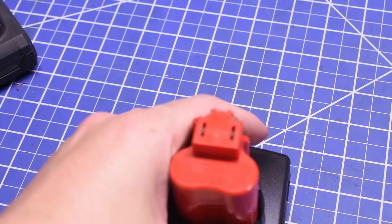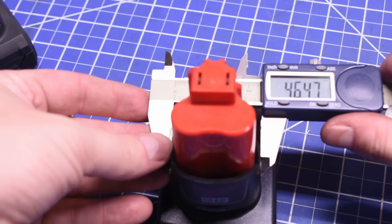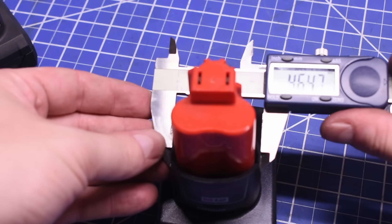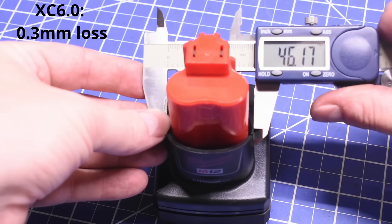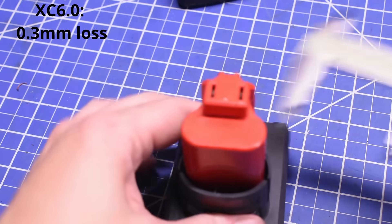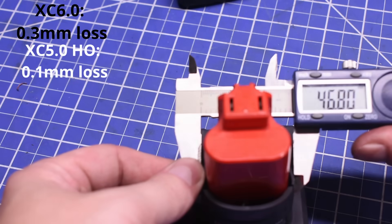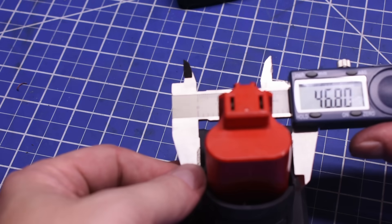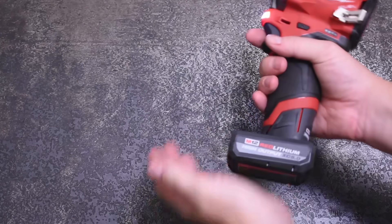We measured the tabs on new batteries before and after cycling them 100 times in and out of M12 tools. A new XC 6.0 measures 46.47mm at the tabs to start; after 100 cycles, that squeezed down to 46.17mm — a loss of 0.3mm in width. The High Output went from 46.9mm to 46.8mm — a 0.1mm loss, one third as much — and finished wider at the tabs than the XC 6.0 started. That's likely due to the stiffer material.